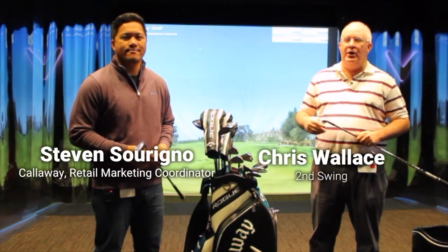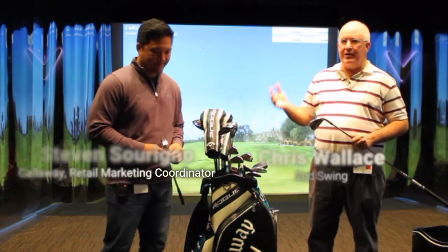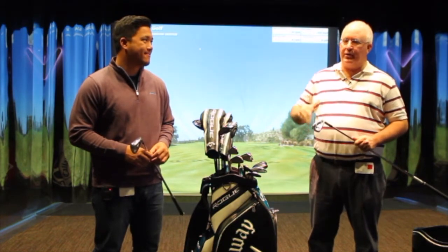Hi, Chris Wallace from Second Swing. We're at Callaway headquarters today in Carlsbad, California. We're with Steven and we're in Callaway's Performance Center. We just had the opportunity to test the new Rogue irons — three models — and there's going to be a great fit for every player out there.